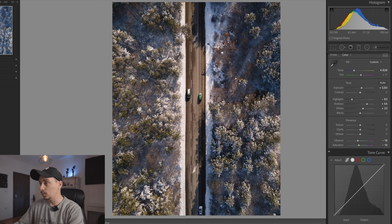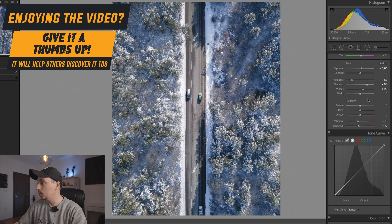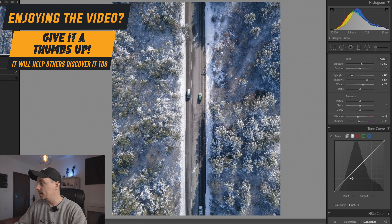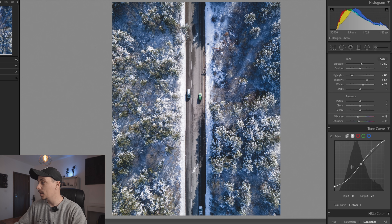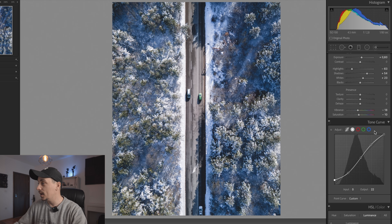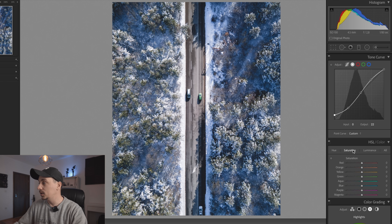Already you can see a difference in the photo just by playing mostly with the temperature. Now I'm going to add a slight tone curve — I'll add a couple of points and do a little S-curve. This is something I do on all of my photos. For this last point I will drag it up — this is going to make sure that our blacks are a little bit more matte instead of being completely dark. I like this little touch and I think it works well.